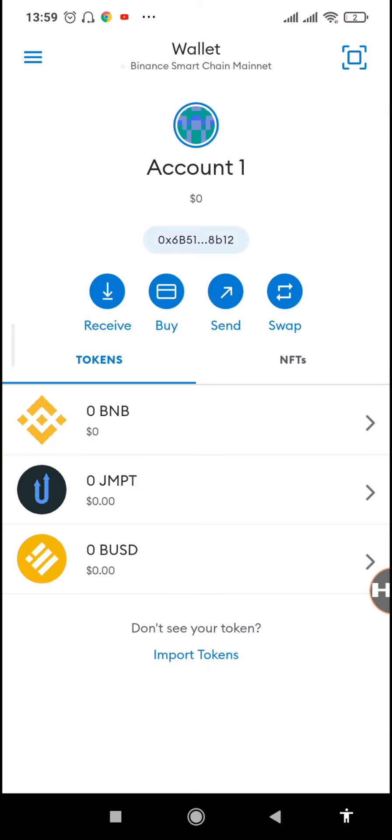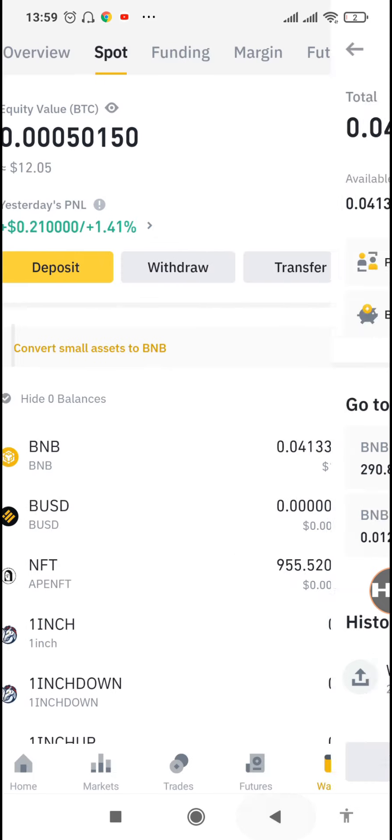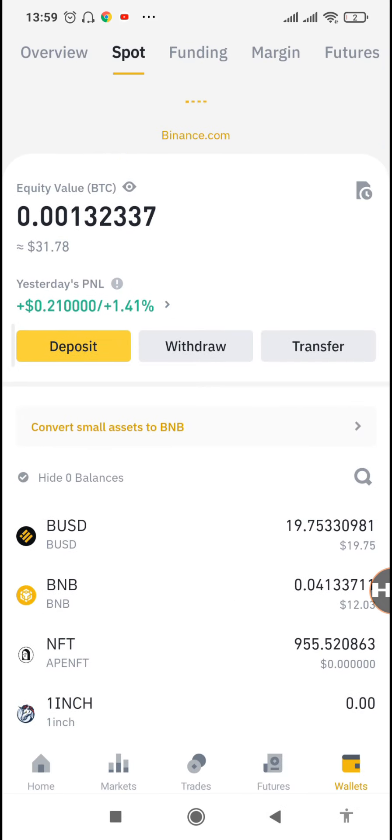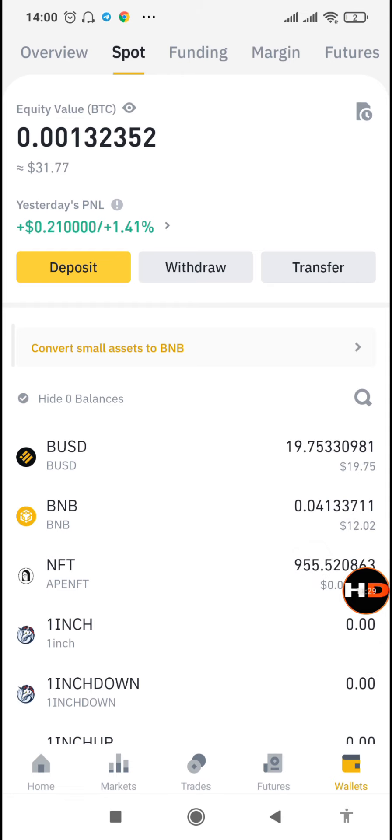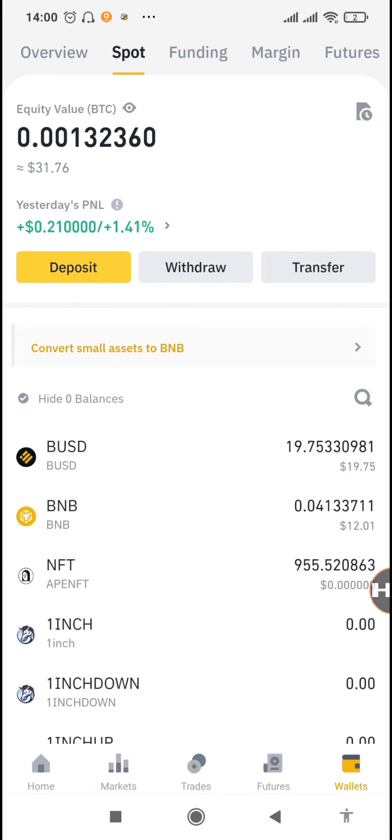You can see all balances are now zero — GMT zero. We're moving from $12 on our Binance account to $31 after receiving the BUSD. You can see it has already arrived. Now we just wait for the BNB, and the total will be around $34 worth of crypto in both BNB and BUSD. This is the easiest way you can get crypto online and it's all free.